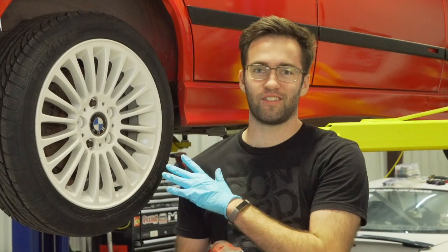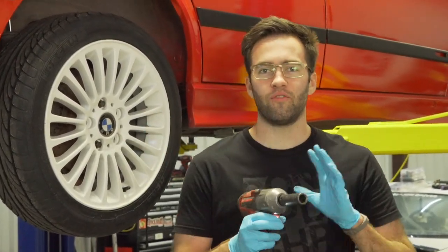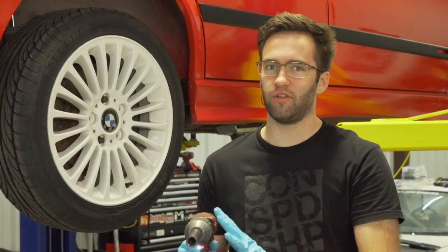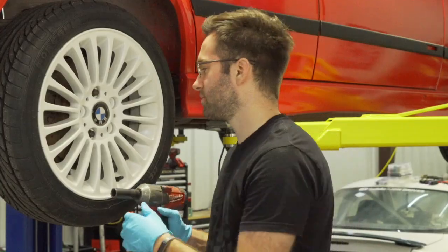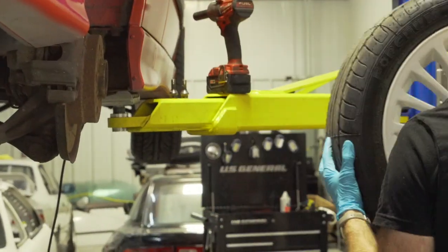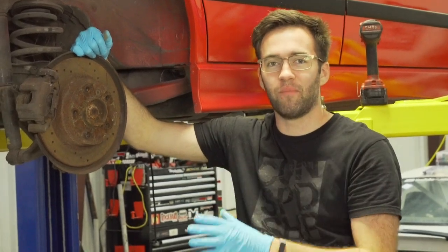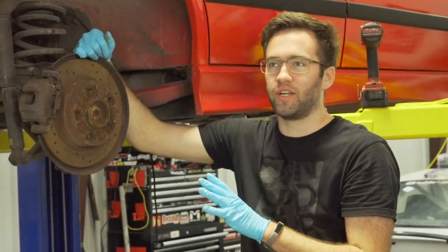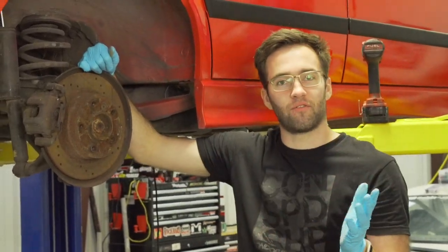We just finished the front brakes — now it's time to move on to the rears. It's pretty much the same process, however they're a little bit smaller. Whenever you order a full set of brakes you'll definitely notice the difference between the fronts and the backs. The rears are looking pretty rough as well — mainly just from sitting for such a long time. We're going to freshen these up and get the new ones on.